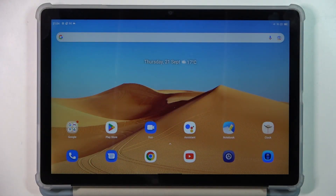Hi, welcome to HardResden 4 channel, dear viewers. In front of me is the BlackView Tab 13, and now I'm going to show you how to make this device faster.